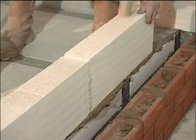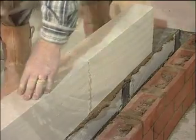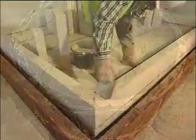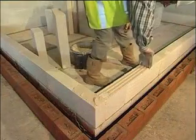After that, it couldn't be easier. Thin joint mortar is simply mixed with water and then scooped and spread with an applicator which controls the thickness of the bed, and the next block is placed.